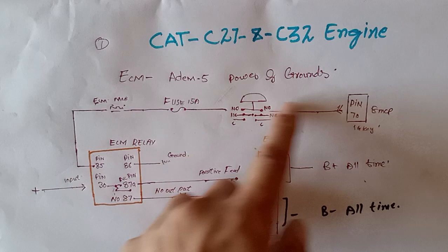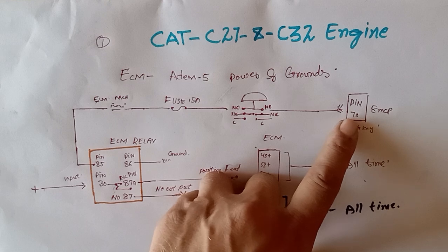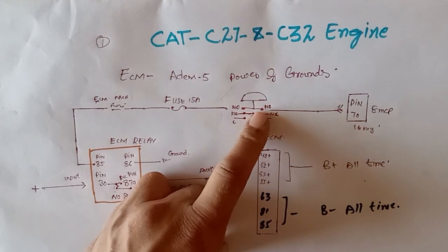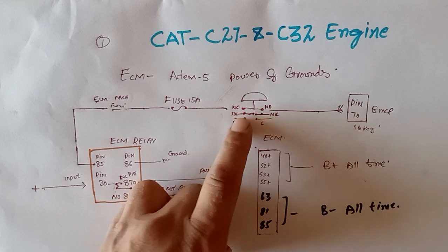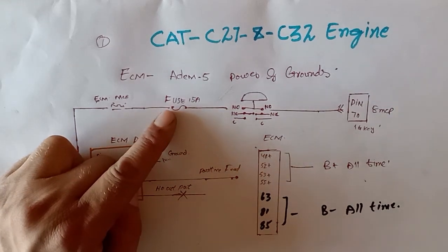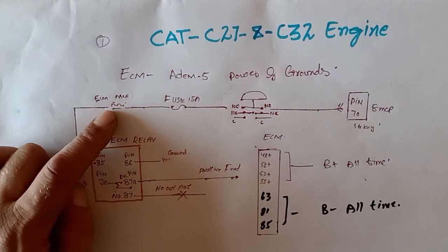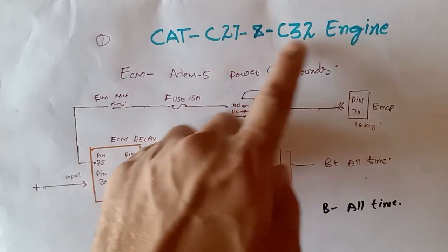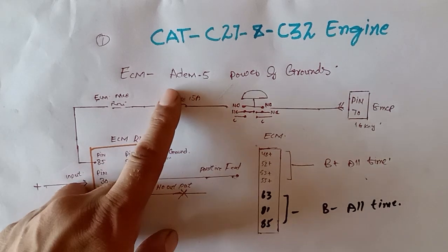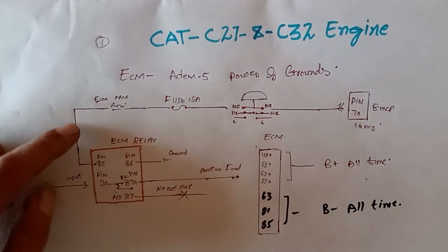From the EMCP 70-pin connector, pin 71 is the output for the ignition key switch. It goes into the emergency push button at the NO (normally open) contact, then out from the NO contact and into a 15-ampere fuse. From the fuse, it goes out to the ECM miniature circuit breaker. These two types of engines have circuit breakers for the starter motor, fuel solenoid, fuel activator, ignition system, and the ACM relay.